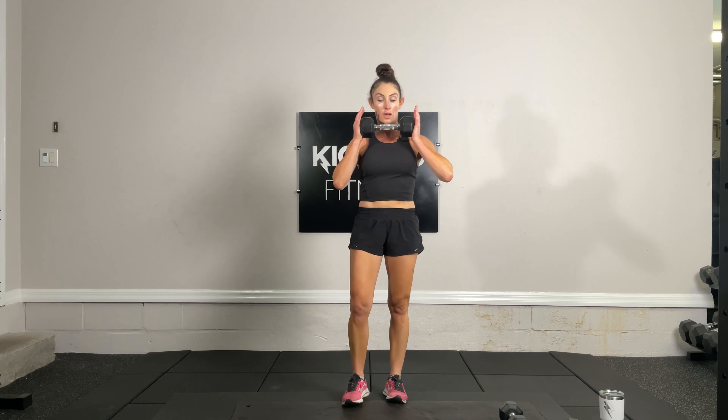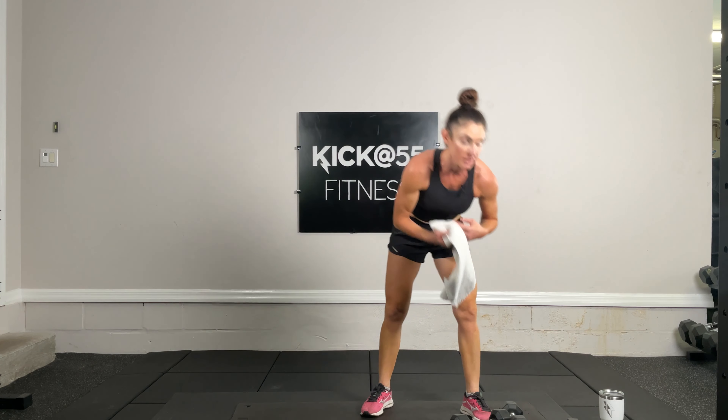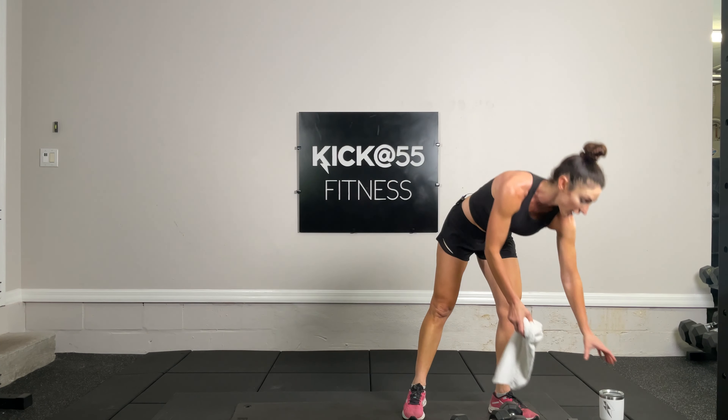Next we have alternating forward lunges with a reach — a horizontal chest press. 10 of these: step forward, lunge, press it out — that's one, two, three, four, five, six, seven, eight, nine, and ten. Guess what — we've completed all 19 exercises! Get some water, towel off. We're starting again.